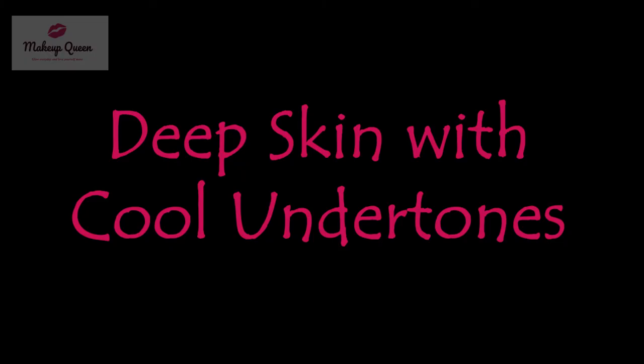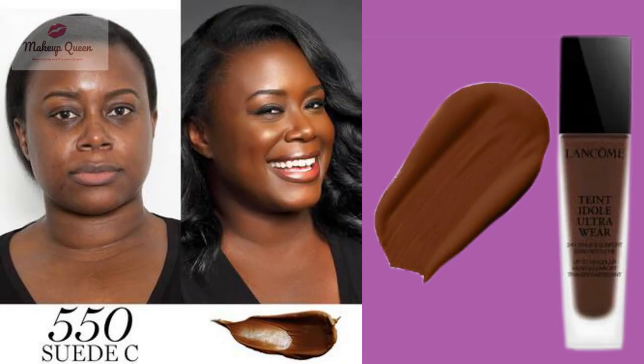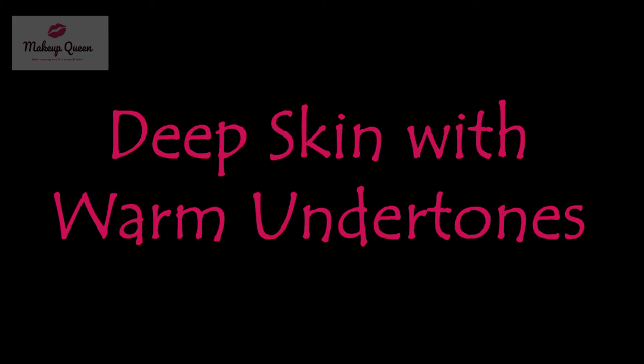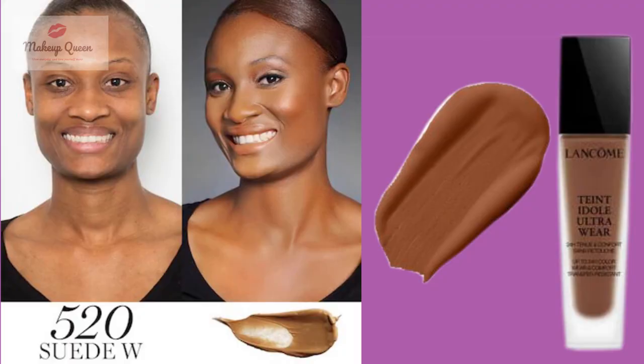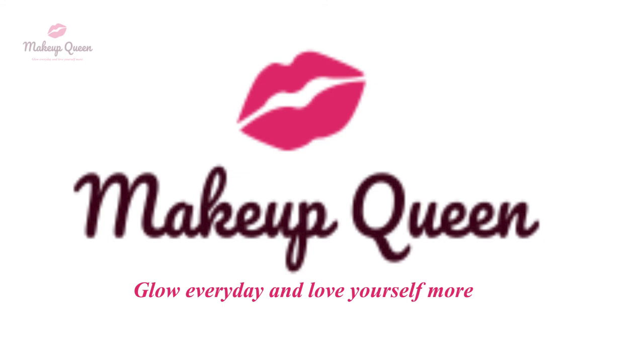Deep skin with cool undertones have a lot of options like 510 Bisq C, 530 Bisq C, 550 Bisq C, 555 Bisq C, and 560 Bisq C. Deep skin with warm undertones can use 520 Bisq W or 540 Bisq W. Please subscribe to my channel — thank you for watching.